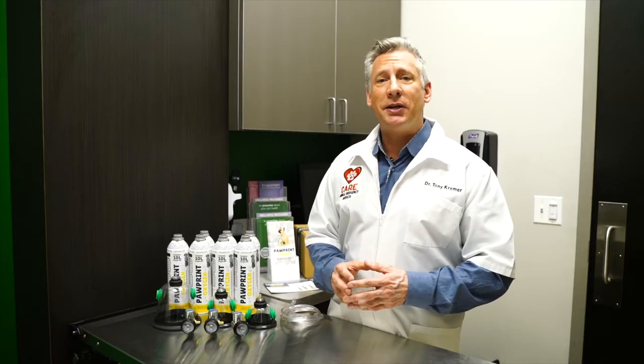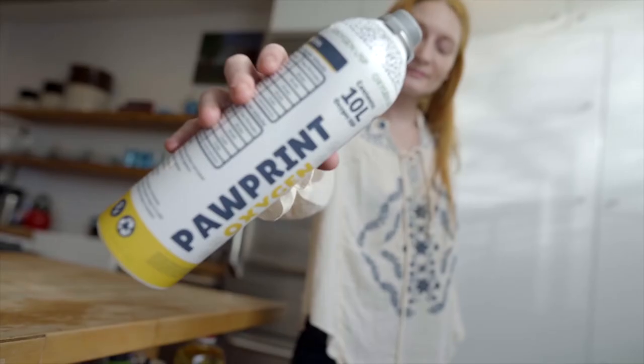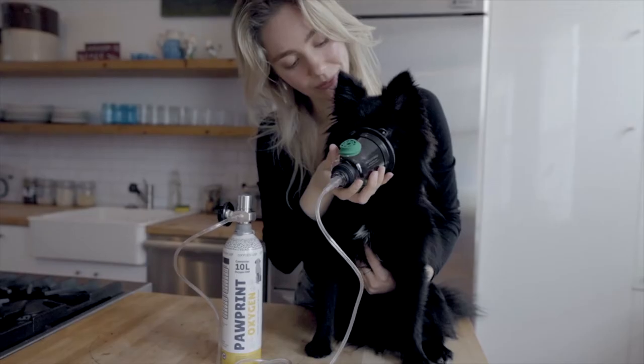Pawprint Oxygen consists of three components: the oxygen canister, the regulator, and the pet oxygen mask.